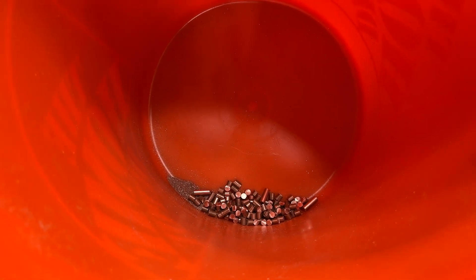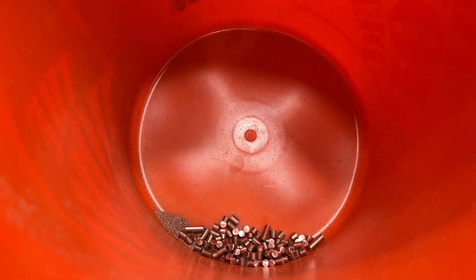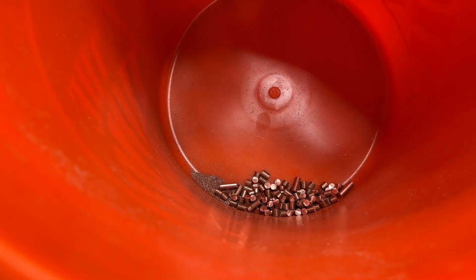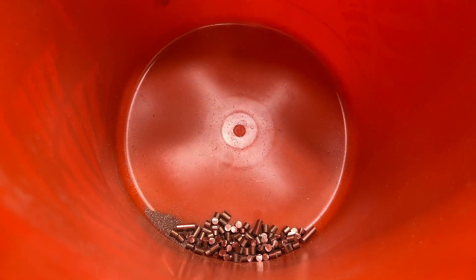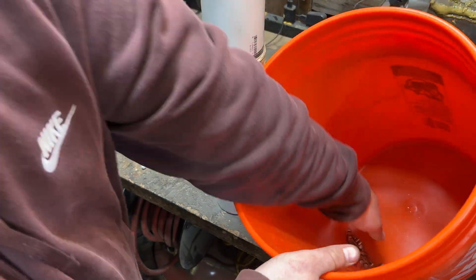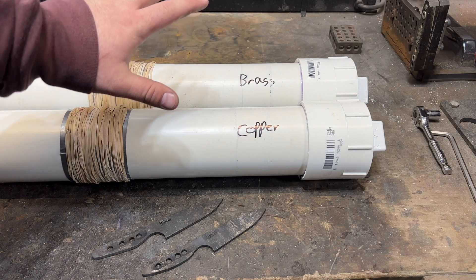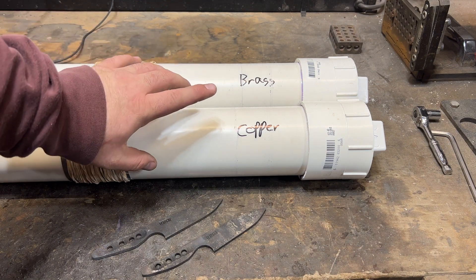Here's the 3 feet of copper rod that I just cut up. I took a lot more time and I think I caught a bit more of the copper than I did the brass. I now have a tube that has brass pieces and a tube that has copper pieces along with the tumbling media.